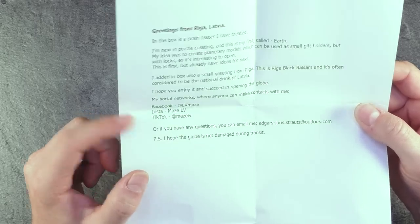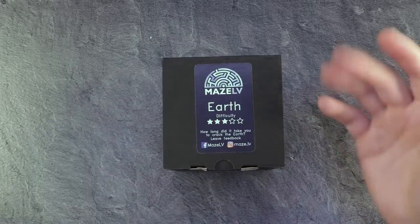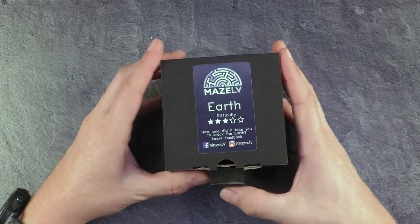There are some Facebook channels, Instagram, TikTok available and he also has an Etsy shop where you can get this one. I will link it in the video description. But now let's open the thing up.